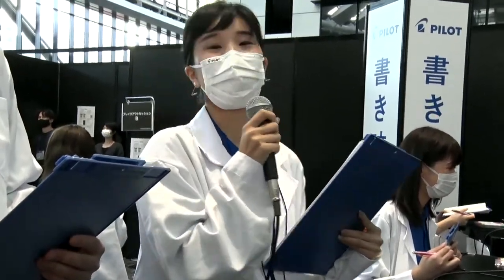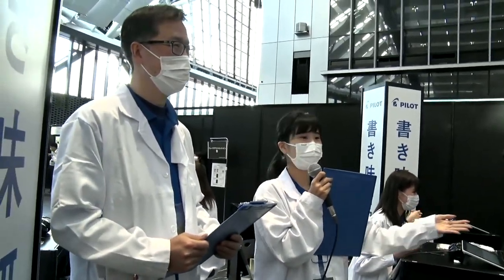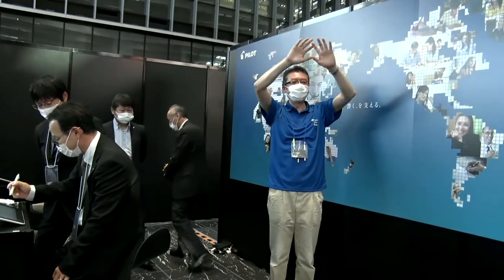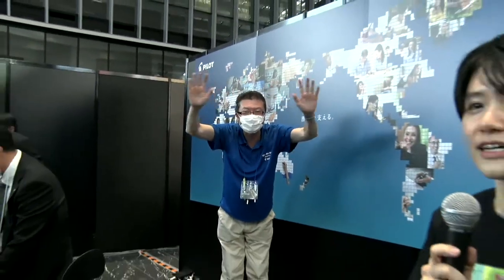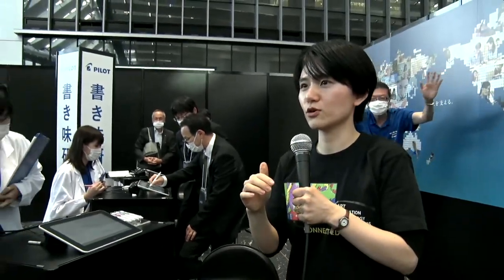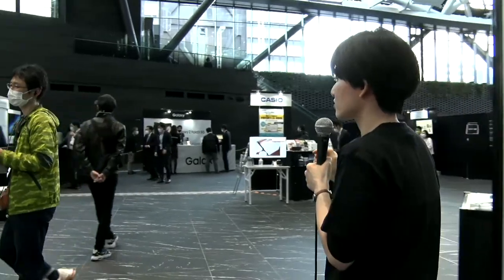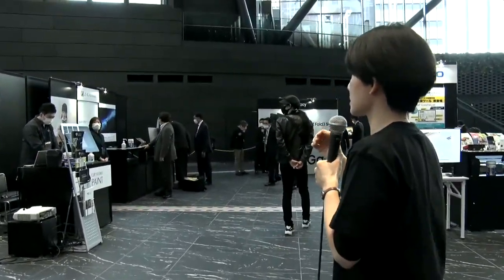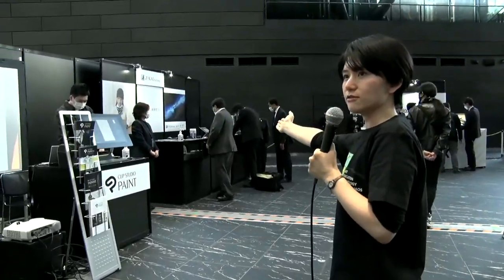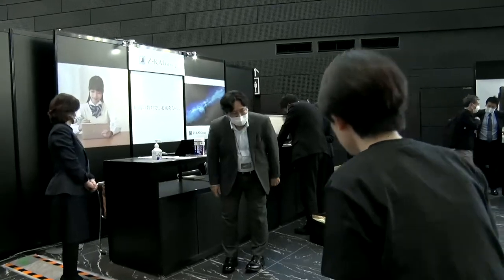Thank you. So we, Pilot Corporation, want to support writing globally. Thank you, Iwami-san — please come back later when you have time. Yes, I will. So let's go to the next booth. There are many more booths that I'd like to visit. I'd like to stop by at the Zettokai booth.